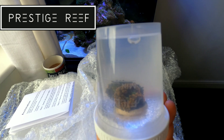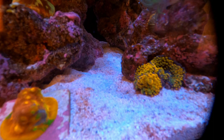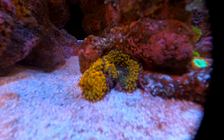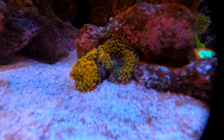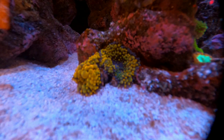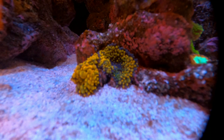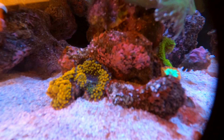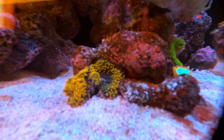Here is the orange Recordia mushroom three days after placing it in the Red Sea Max Nano. As you can see, it was almost two mushrooms, but today they've decided to split — so now I've got two for the price of one. This coral prefers lower lighting and much lower flow, so it's just behind this island of rock on the sand bed away from the light. I think I may need a mushroom basket for these. The green one I've actually pinned in there underneath the torch coral so it can't move, and that's a nice position.